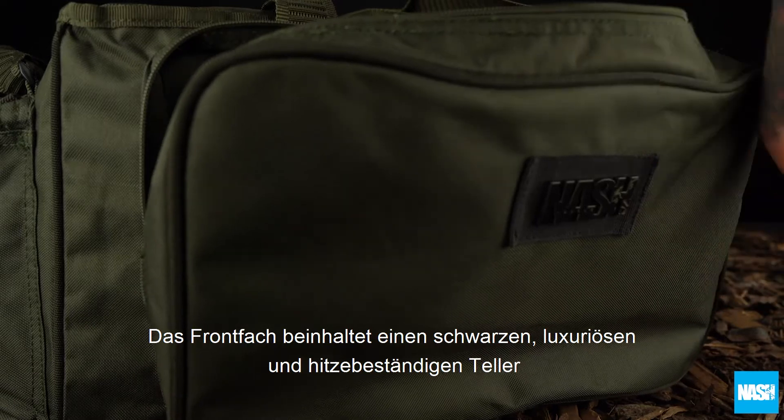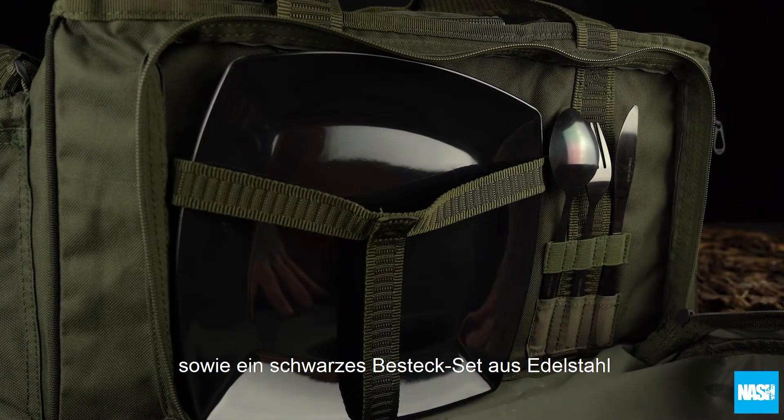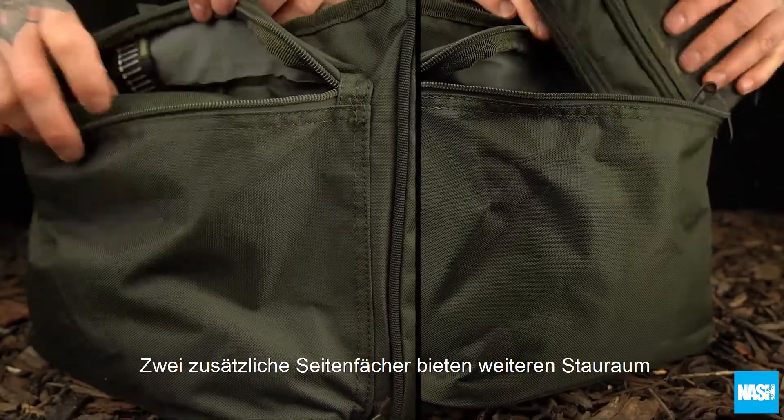The front pocket contains a luxury black heat-resistant plate and a black stainless steel cutlery set. Two zipped end pockets offer additional storage.